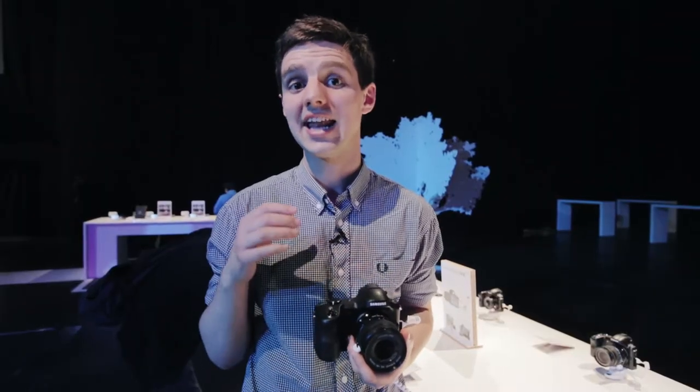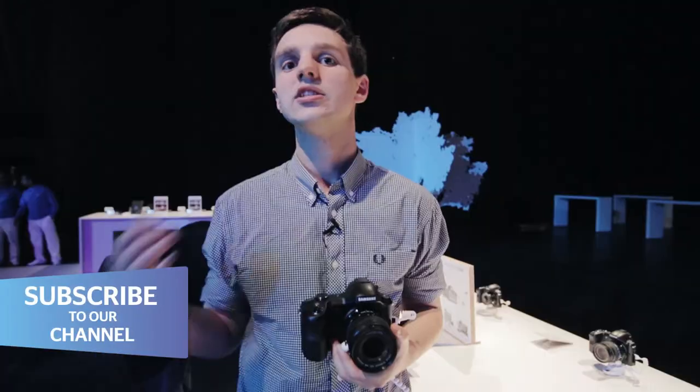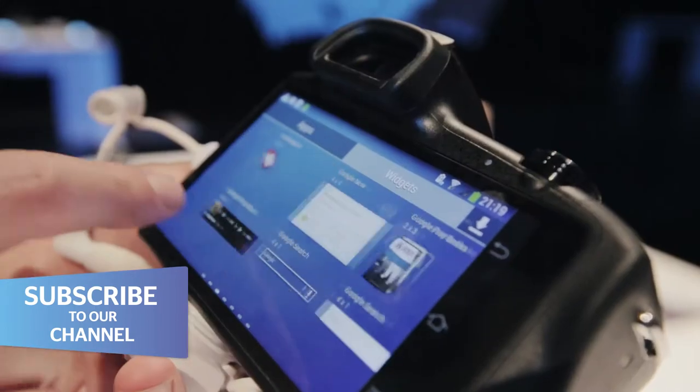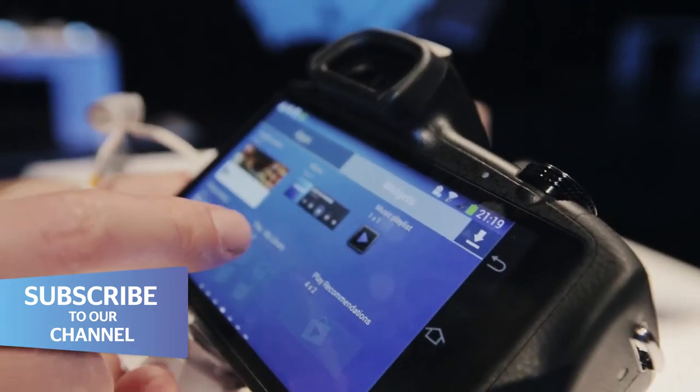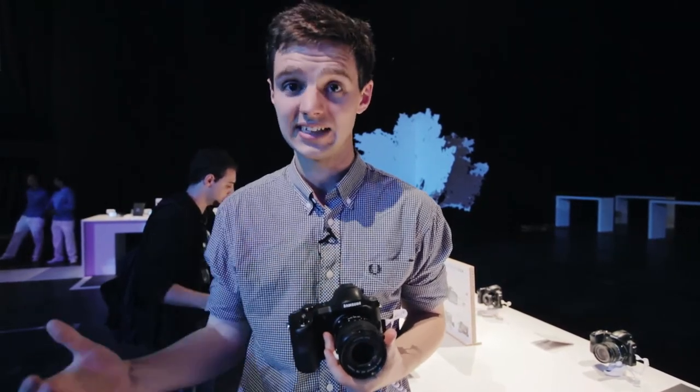On the camera side of things, the Galaxy NX tends to work quite well. However, I'm not really sure what Android adds to the camera itself. When you're taking photos, you tend to want a lot of tactile buttons, which obviously aren't offered on a touchscreen display. Add to this that Android is quite clunky to use as an operating system on a camera, and I'm not sure what it actually brings to the Galaxy NX.